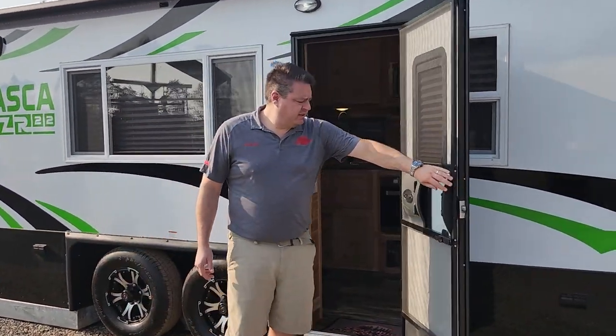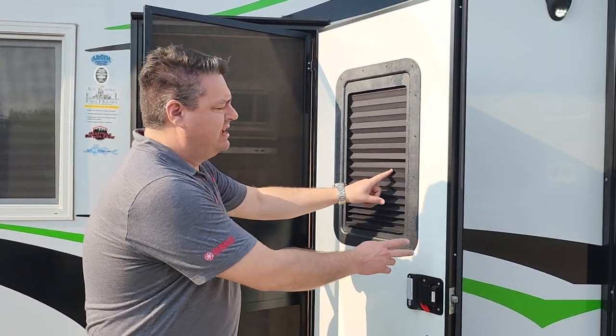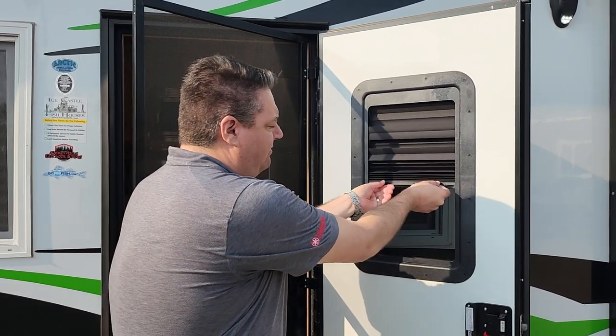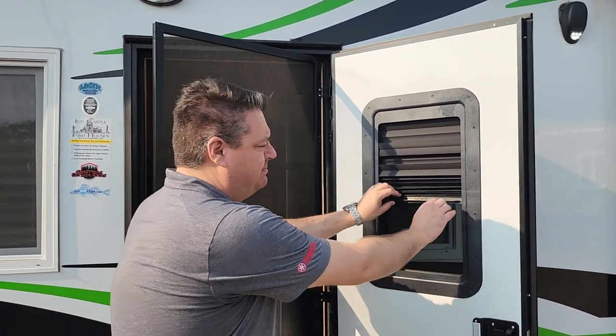Here's a cool product that you don't see every day, and we actually sell these on GoIceFish. It's a replacement window for the door, so you have shade that you can open and close. And this is also tinted to keep some of that sunlight out in the summertime, so that's kind of cool.